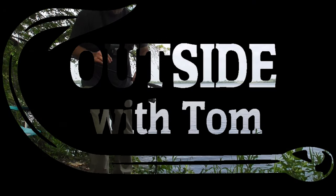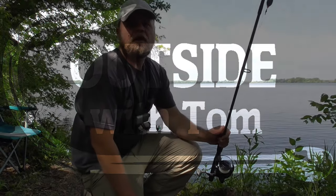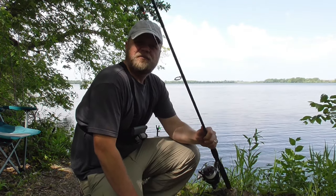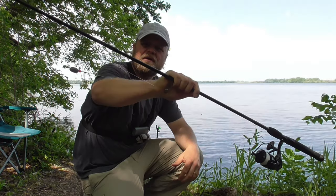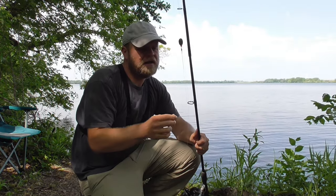Welcome back to another fishing adventure. I'm going to be fishing for bullheads this morning. I just brought one rod — a simple spinning reel, medium action, six foot long rod.